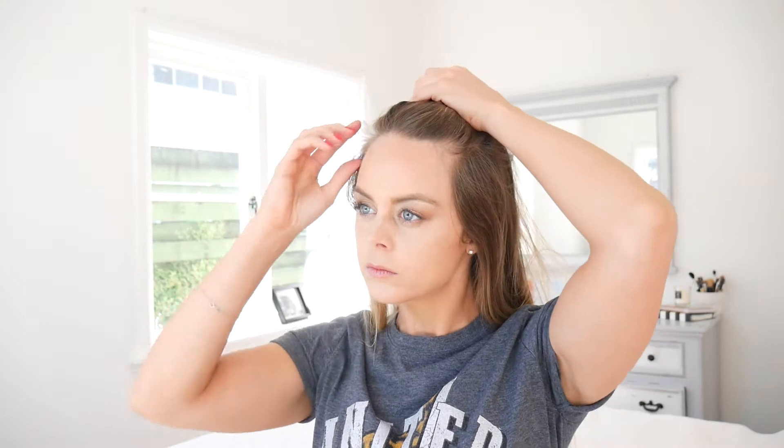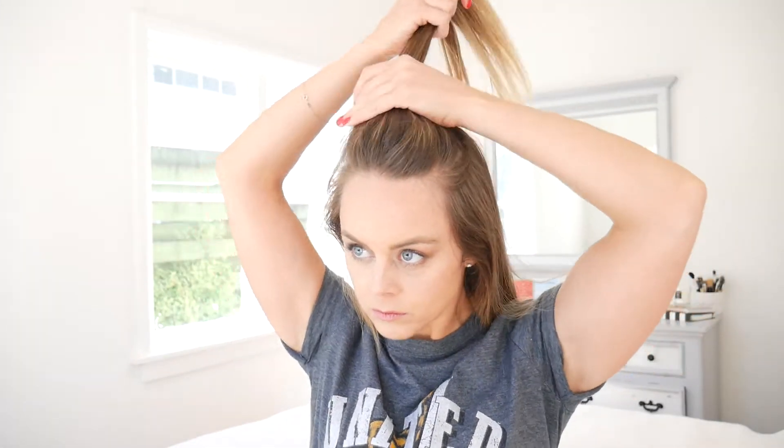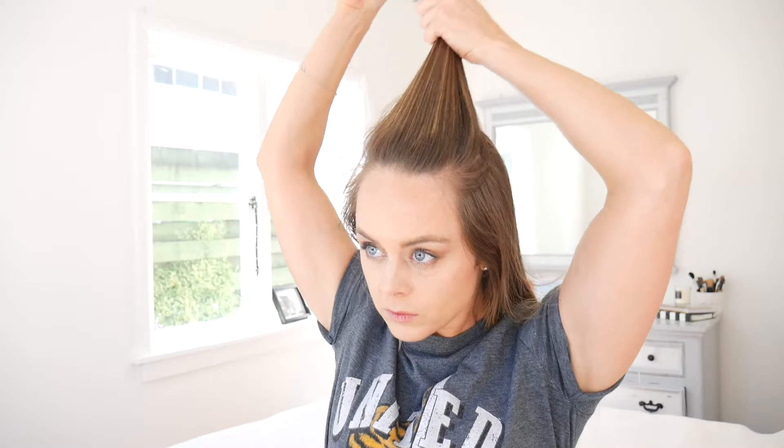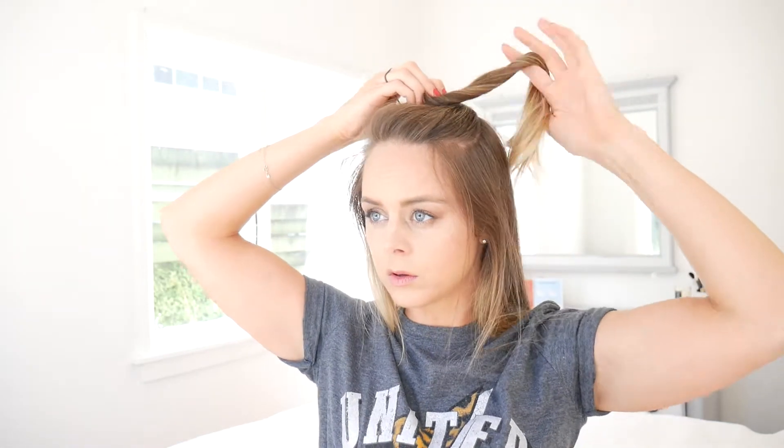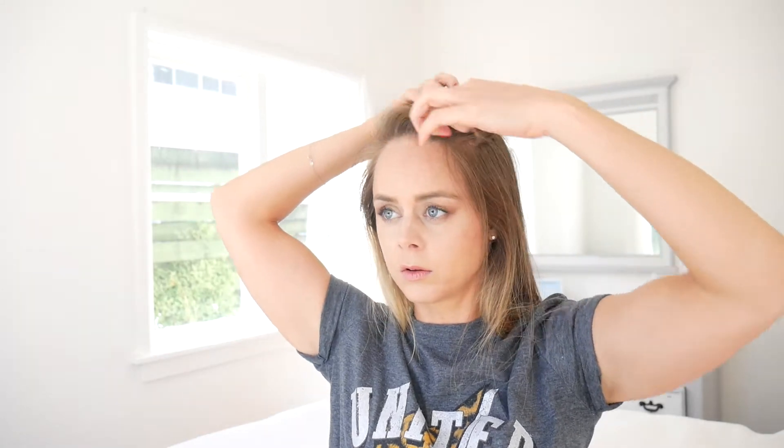For the fourth hairstyle - the top half messy bun - you pull the top quarter of your hair up high and back-comb it just to give it a little bit of volume. Then pull out any strands where it doesn't quite work, like up top if you've pulled too much hair up. Then twist your hair into a bun - it's really simple, takes two seconds - just twist it around and into a bun.